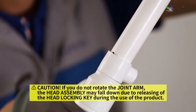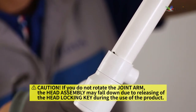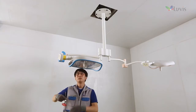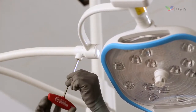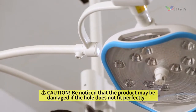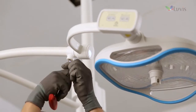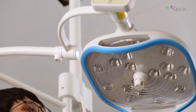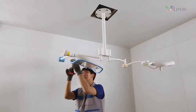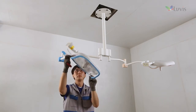Hold the joint arm with your hand and rotate the prominent part to make it face down as seen on the screen. After aligning the hole, tighten the joint arm bolt gradually with the M5 wrench and adjust the right and left tension of the head assembly. Adjust the rotational tension smoothly while tightening the joint arm bolt gradually. If the assembly slips without being fixed, tighten the joint arm bolt using the M3 wrench.